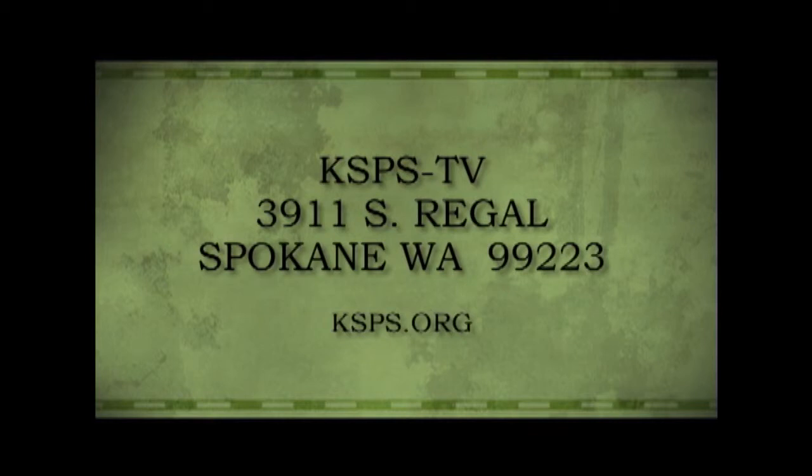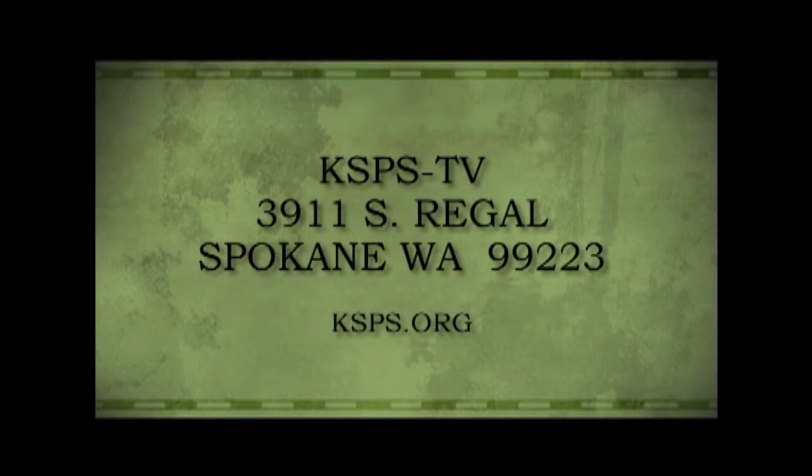If you have an idea for Northwest Profiles, send it to KSBS-TV, 3911 South Regal, Spokane, Washington 99223. Northwest Profiles is a presentation of KSBS Public Television. We'll see you next week.